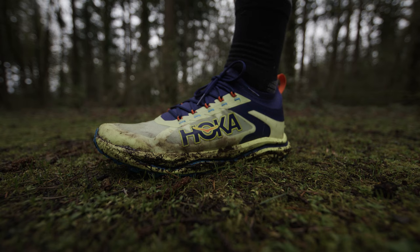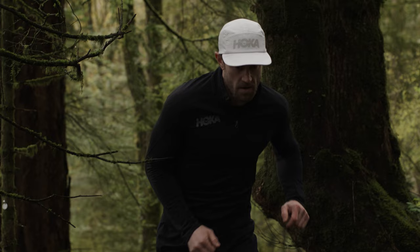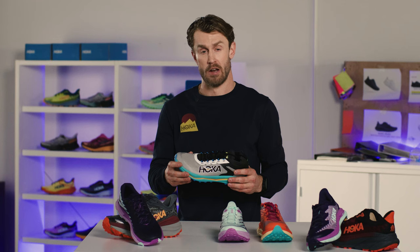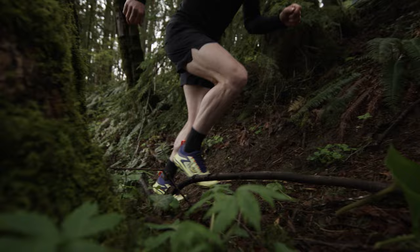Three from our lineup that I'll walk through are the Xenal 2, the Speedgoat 5, and the Tecton X2. When I grab the Xenal 2, this is really kind of like the paring knife of my quiver. I use this for super technical types of trail where I know the outsole with the five millimeter lugs can definitely bite into that material. The midsole is super lightweight but nice and responsive, and an upper that really allows it to just disappear on the foot. I know exactly when to use it for those shorter distance, highly technical sections.